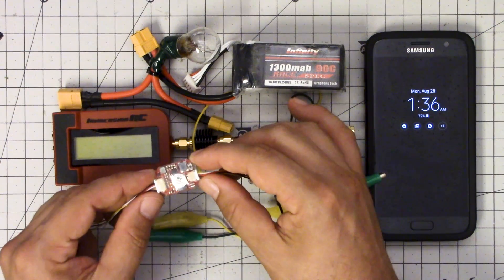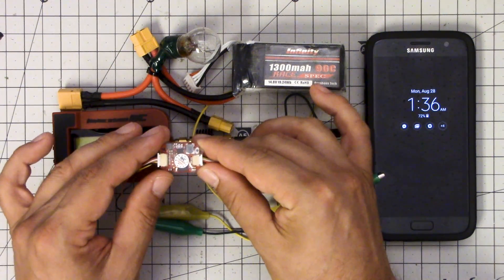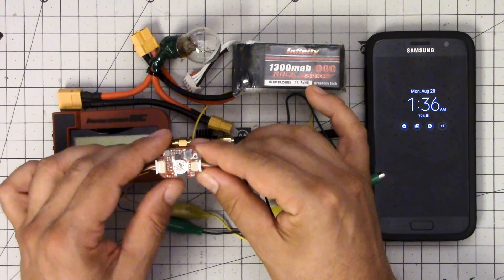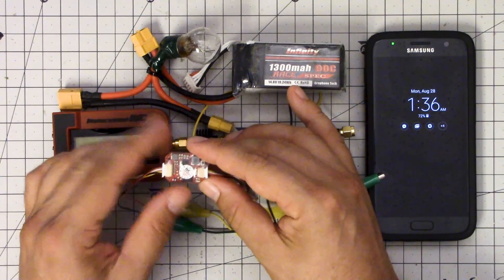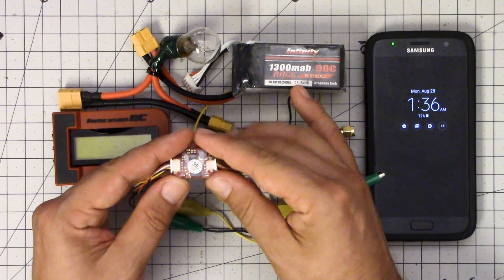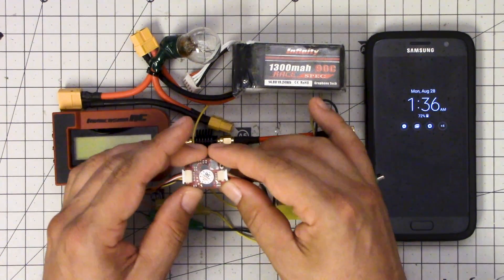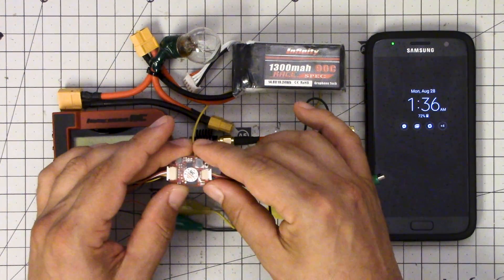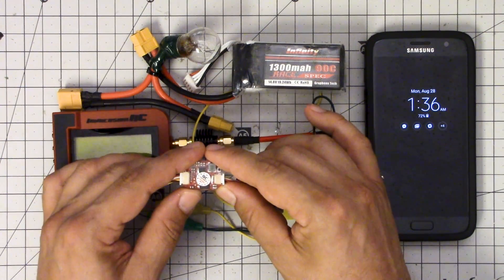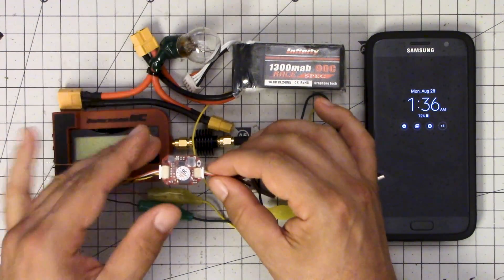It also has pit mode, which outputs at 0.1 milliwatts according to the specs. Some transmitters claim pit mode but actually output 10 or 15 milliwatts, which is enough power to interfere with other pilots. The goal of pit mode is to output such a tiny amount of power — maybe three feet of range — so you can still see your signal close up but won't interfere with anyone else. This is legit pit mode, just like the Unify or Tramp.